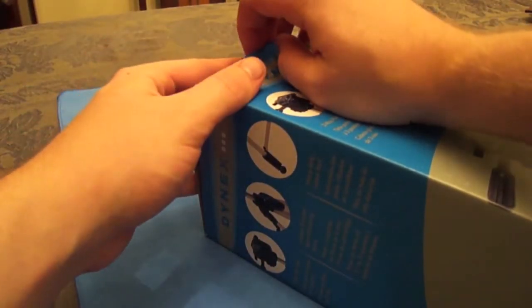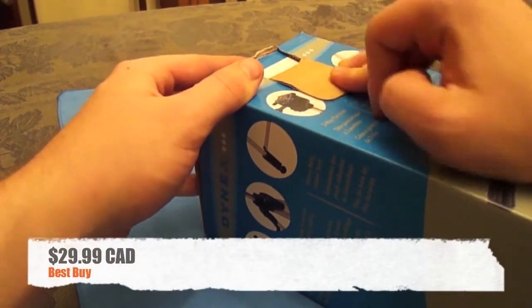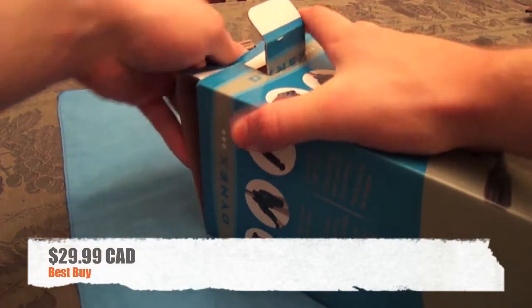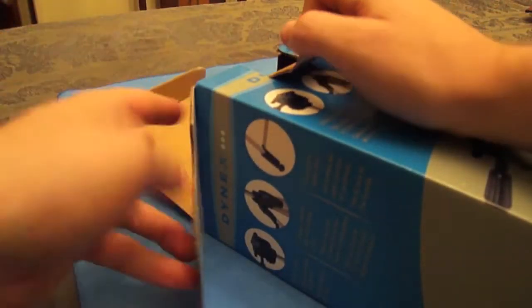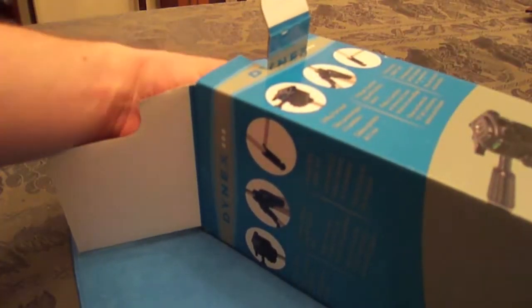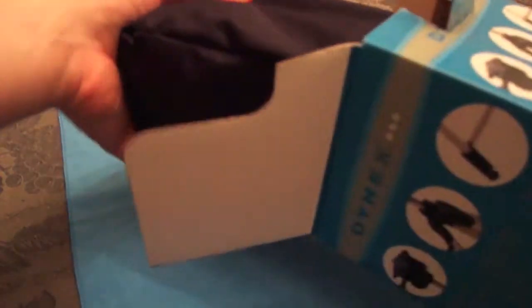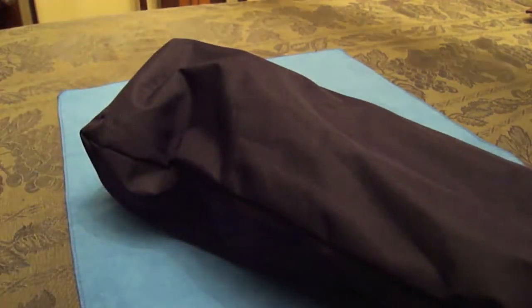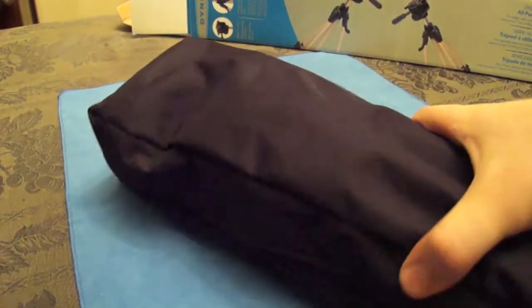This particular tripod was $29.99 at Best Buy, and that is Canadian dollars. There is also a 53-inch version at the exact same price. I asked the lady and she did not know what the difference was, so I went with the bigger version.